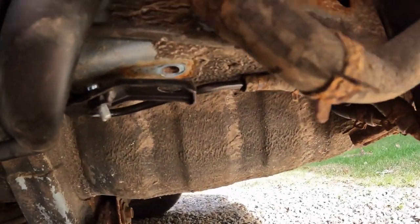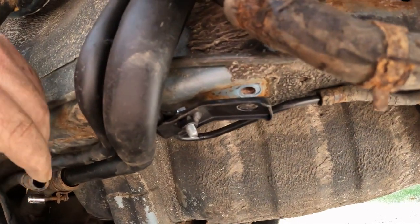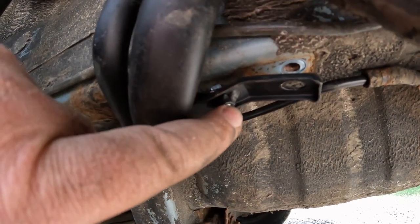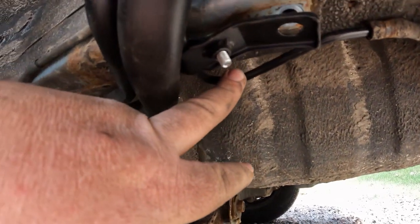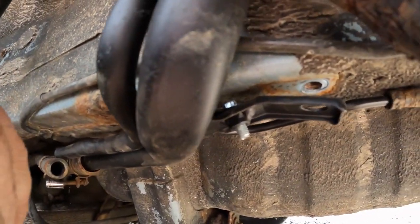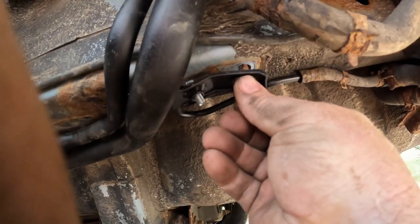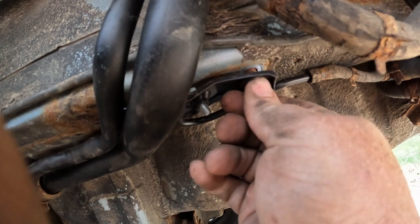Anybody that's ever done this kind of work with remanufactured type of Chinese parts — it's interesting because I need to put that 10 millimeter bolt back up in here. But if you can see this bolt that's in here, it's supposed to be sort of pressed and it's got a clamp for this hose, this metal hose that goes up and attaches up there. But as you can see, that bolt head is kind of pinched up there. So that 10 millimeter is going to, hopefully, make it in there. I might need to use some force to get it up there and get it started.